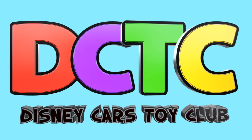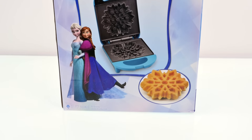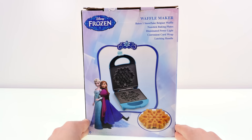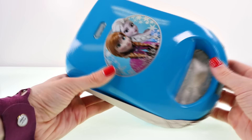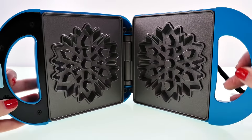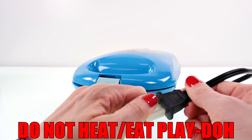Hey guys, welcome back to the channel, it's Kaylee! Today I'm opening up the Disney Frozen waffle maker. This is a real waffle maker and it makes one snowflake Belgian waffle, but today I'm going to be using play-doh. It's a pretty blue color and has a picture of Anna and Elsa on the front. When you take the paper out you can see the snowflake mold design, and here's the plug — but we're not going to be plugging it in today because I don't want it to get hot.